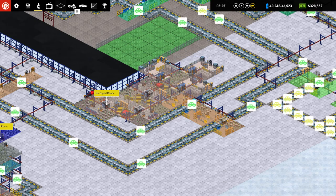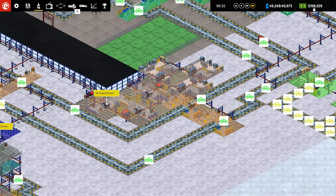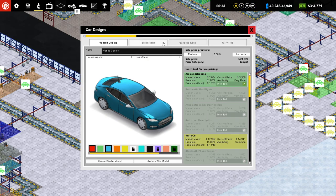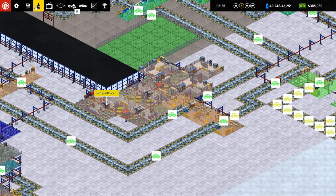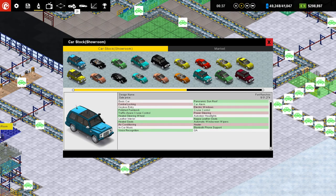Oh my gosh, look at our money. So proud of the fact that we are almost financially independent. But we are not quite there now that I've spent however much money — I just spent like a million dollars or whatever. Let's take a look at the market here.